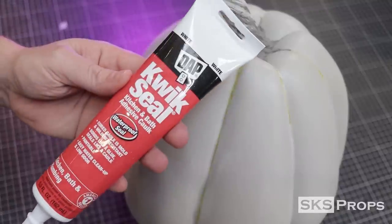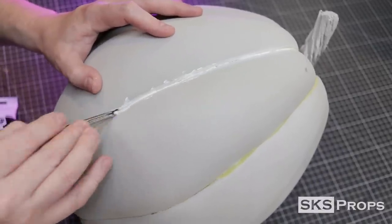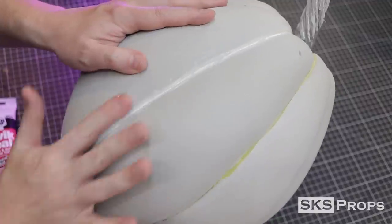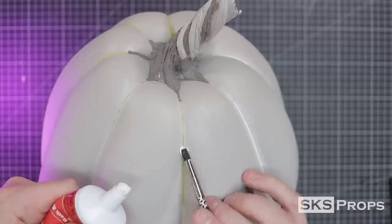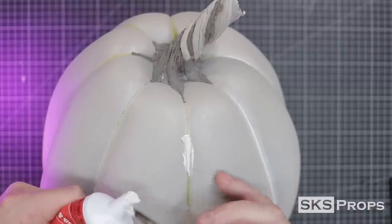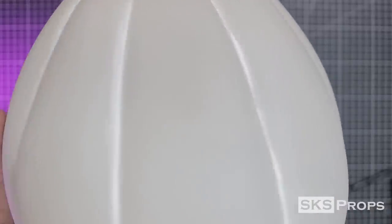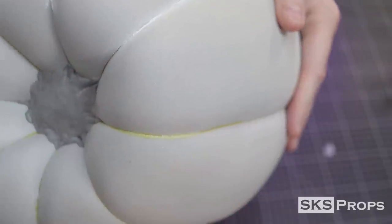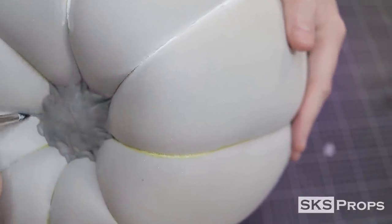Now it's time to clean up the seams all around the pumpkin, and to do that, I'm going to use quick seal. I'll use the silicone tip tools to help press the quick seal down into the seams, and then with a little bit of water on my finger, I smooth the quick seal out. This is a very simple process, but if you ever have seam issues on a build, this is an easy way to give it a professional look. More foam clay is added to the bottom of the pumpkin to replicate that organic look, and then quick seal is once again applied.